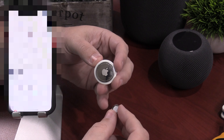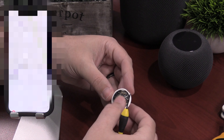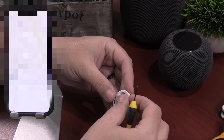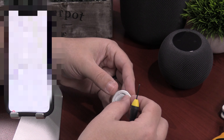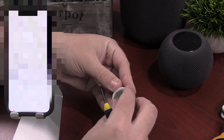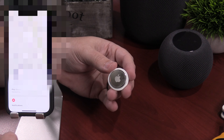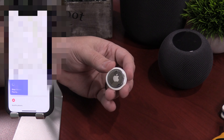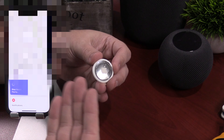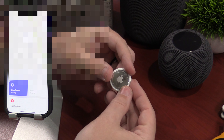I want to see what happens if I put this thing back in — will it continue to make a sound or not? Sound is back. There it goes — took a second. So yes, you can put the sound chip back in and it works just like normal. I'm going to move this around a little bit, shake it — still making the sound.